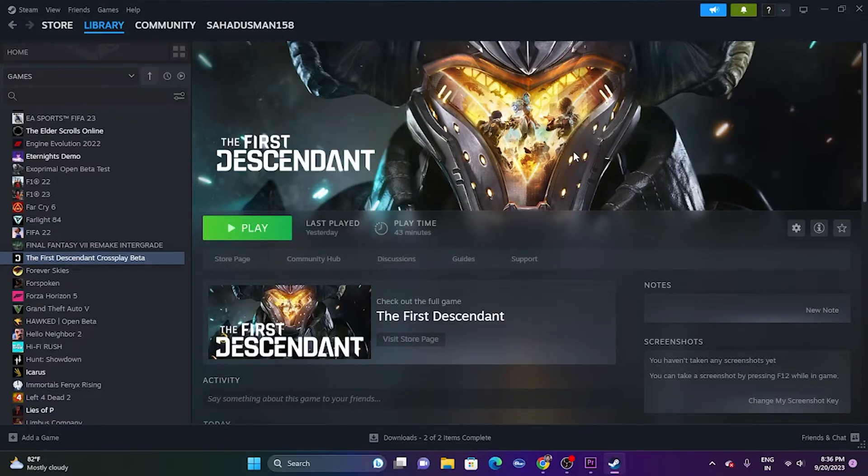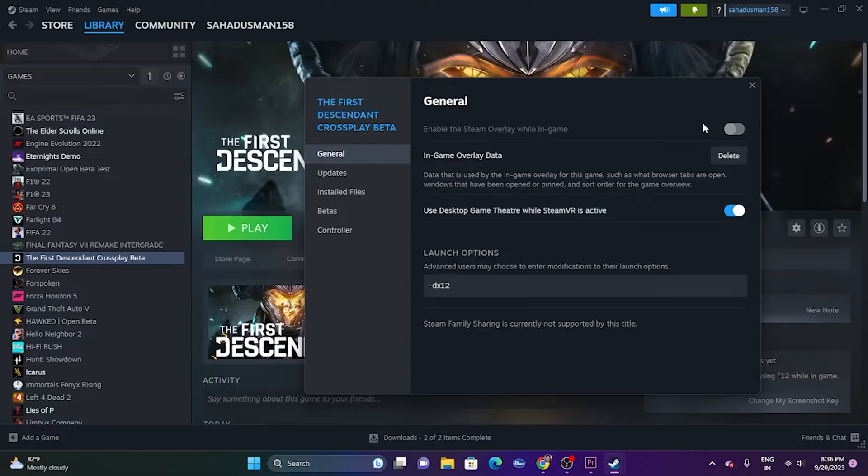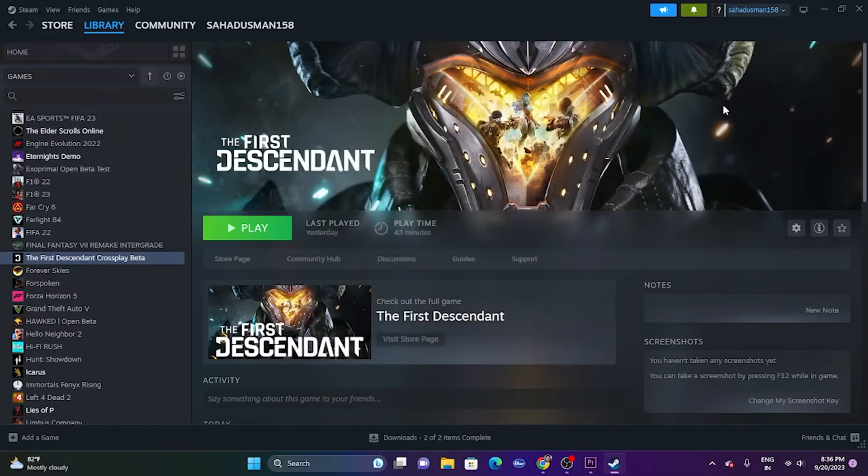The next fix is to disable the Steam Overlay. Right-click the game, go to Properties, and turn off the Steam Overlay if it is turned on. Once you've turned it off, go back and try launching the game.